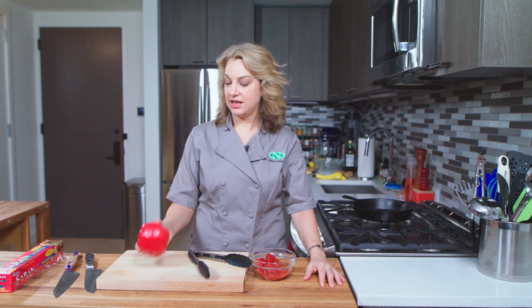Hi, I'm Abbey. Welcome to Abbey's How-To where we talk about how to do different stuff, and today we're going to talk about how to roast a pepper.